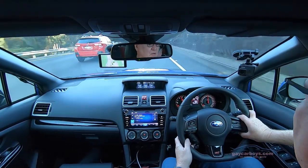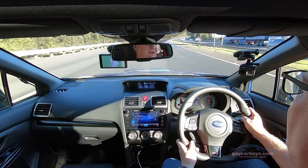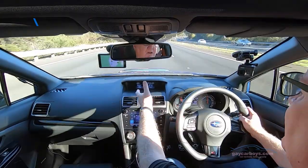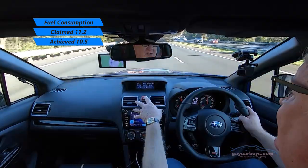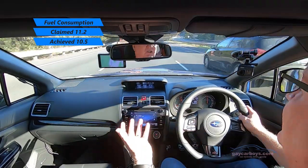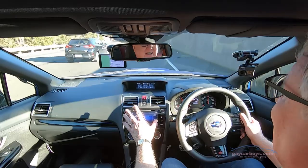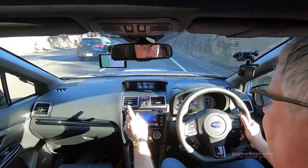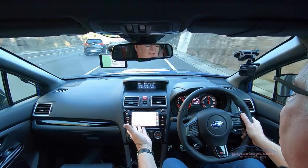As good as this is in corners, it is brilliant on the highway. One thing I noticed — and you commented on this earlier in the week, David — was our economy. I've got one lot of displays up here on top of the dash giving me things like turbo boost. But in this mode it's just giving me the digital readout for our fuel use.